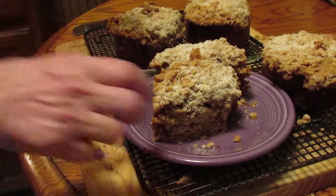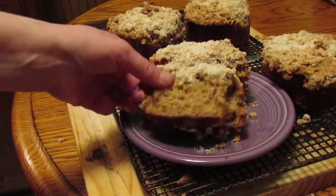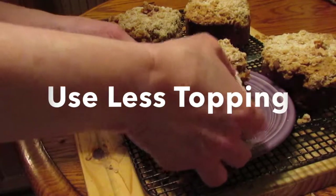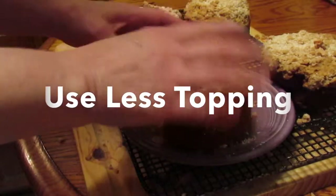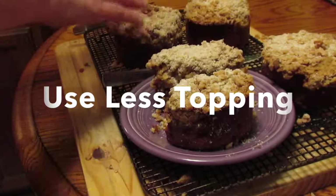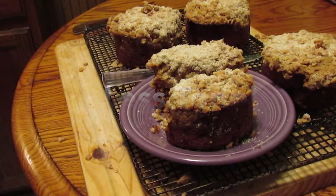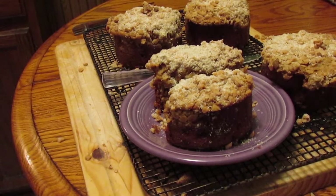Mmm, it does taste good though. Almost like a nut cake without the nuts. Less topping next time and probably more brown sugar and more butter, but not bad. Bye everybody, thank you for watching.